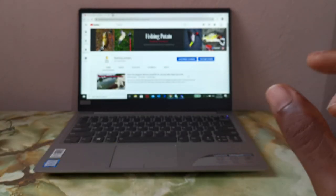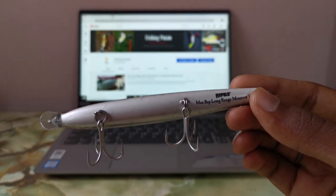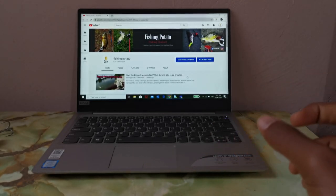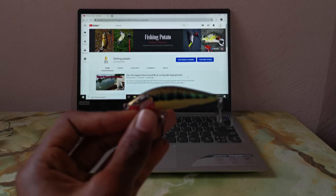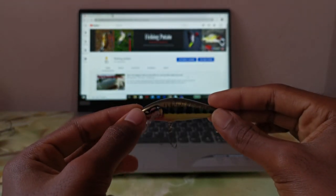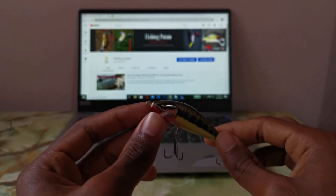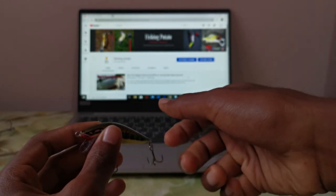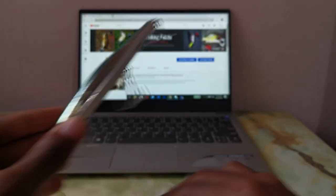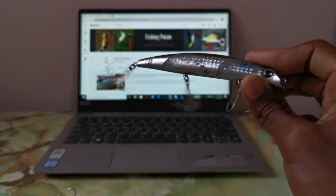For smaller minnows, I also have the Rapala Max Rap Long Cast Mino. My favorite small minnow right now is actually the Rapala Countdown Elite — it's 10 grams, casts so well, the flutter is nice, and the straight crank is amazing. The way I like to work it is a twitch-twitch-pause, but not a long pause — it's a continuous motion: twitch, twitch, twitch. I use all my minnows this way except the Sasuke, which I mostly straight crank.